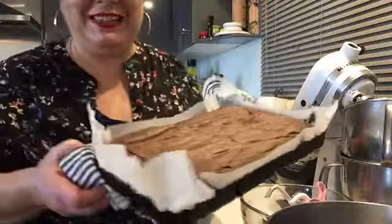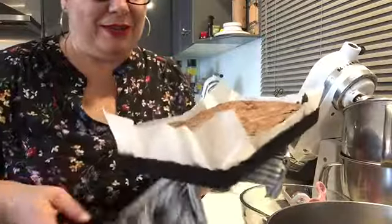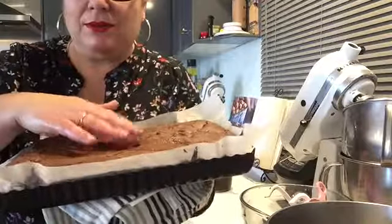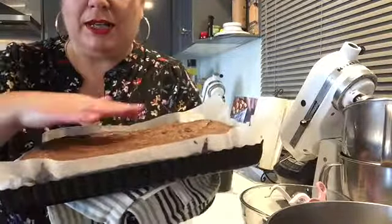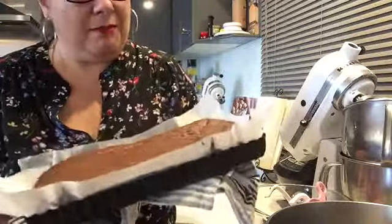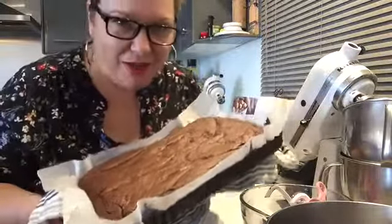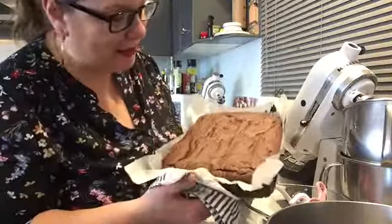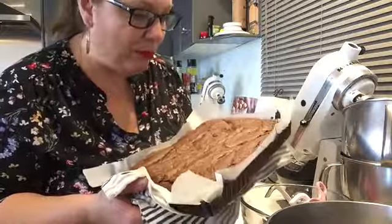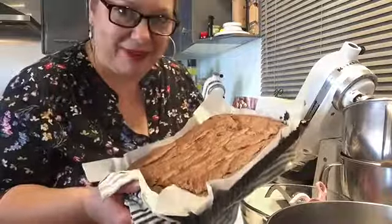Here we go - this is the brownie just out of the oven. This is how I know it's done: we've got these cracked edges here, but when I touch it in the middle it's still quite gooey. It's puffed up at the moment because it's just out of the oven, but when it cools it will have sunk a bit - that's how you know it's going to be dense, fudgy and delicious. There's the dark chocolate brownie done. It's going to cool, then we put the ganache on top, then drizzle it in salted caramel sauce - so stick around for that.